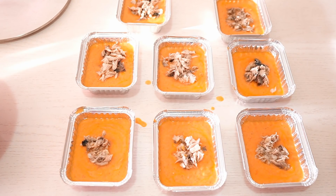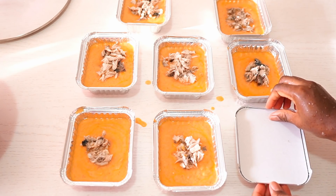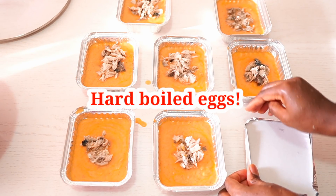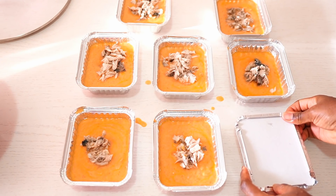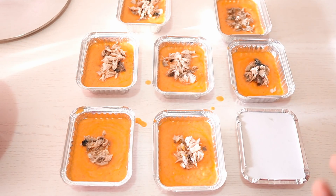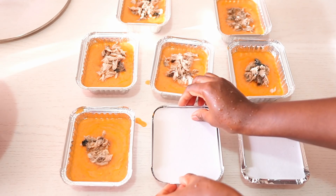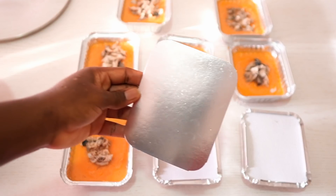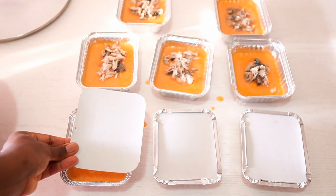Now it's finally time to start covering up the plates. Some people like to use eggs for their moimoi, but today I just want to have only the taste and flavor of the fish. If you want, you can use both fish and egg, or you can use only eggs — depending on your choice. You can see the side I'm using; I use the shiny part to cover it.